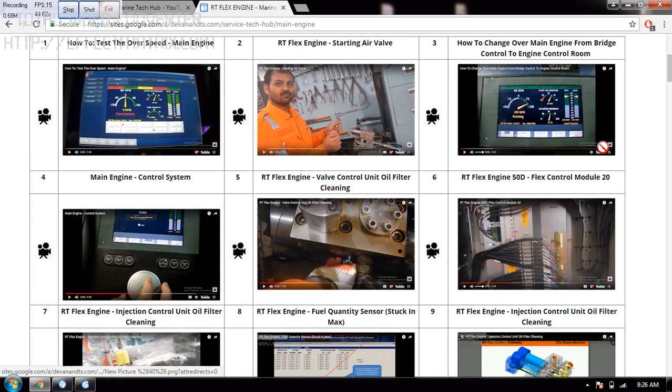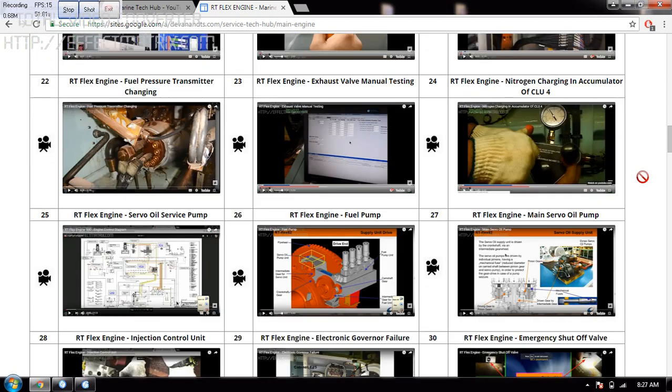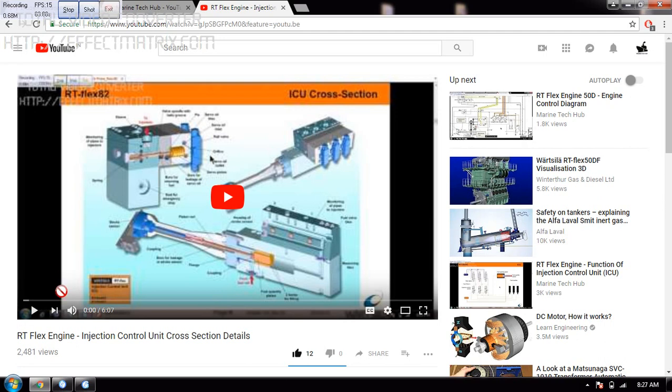You can scroll through whichever you want, and it is easy to see which video you like to see. Suppose I want to see this video — you have to click on this icon and you will go to that particular video. This is how it is.